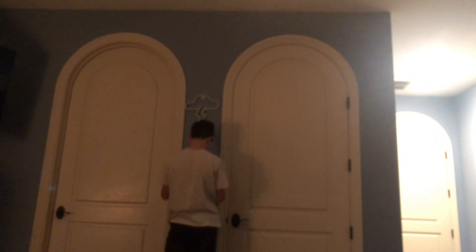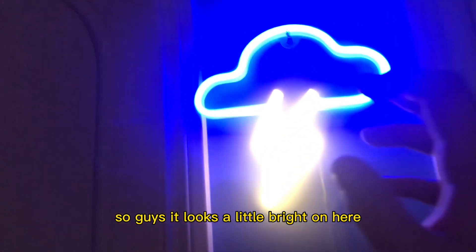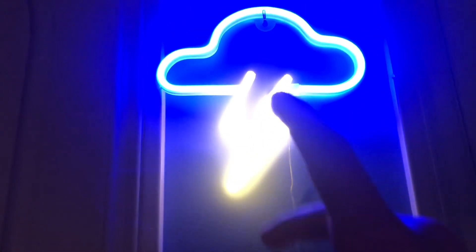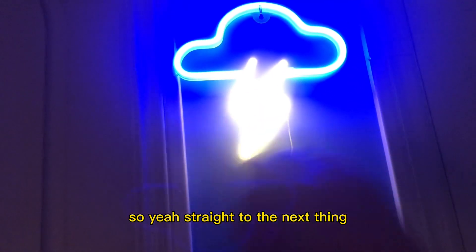I tried to put it right up here on that wall over there. Comment down below if I'm doing this right, because I don't know if I'm doing this right. It looks a little bright on here, and now it's focusing. I don't know if I did this right — I don't know how to hide these cords. Comment down below if you know how to hide these cords, because it's going to be a big mess. Straight to the next thing.